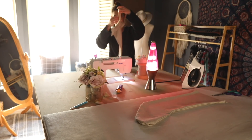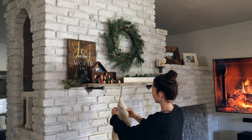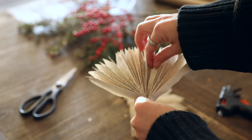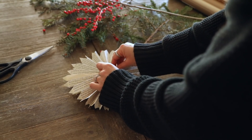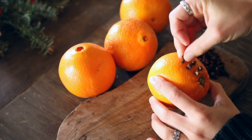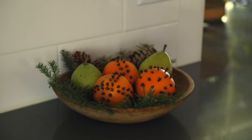Hey everyone, welcome back to my channel. For today's video I'm decorating for the holidays and I wanted to go with a rustic and handmade holiday theme this year, inspired by old-fashioned and vintage feels, just using what we have, keeping it pretty simple. I didn't really want to buy any new decorations — I wanted to use what I had and try to be as creative as possible.